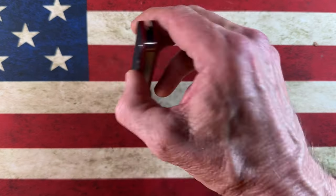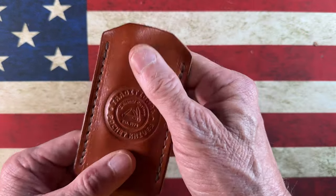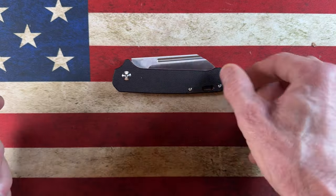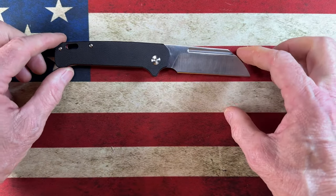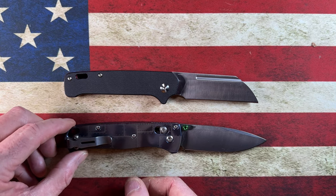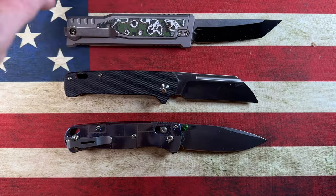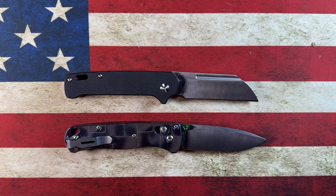I carry this in one of those traditional pocket knife large slips since it doesn't come with a clip — it rides perfectly in there. Let me get a couple of quick size comparisons. Next to the Bug Out, and I also have the Riott XOM in my pocket — the Penguin is much smaller than the XOM and smaller than the Bug Out.